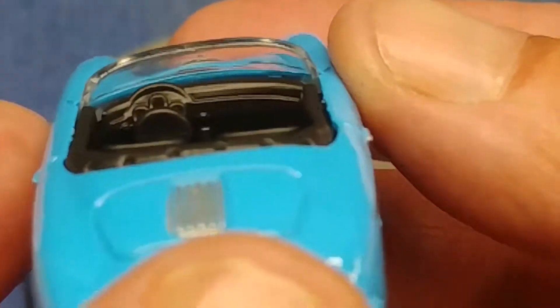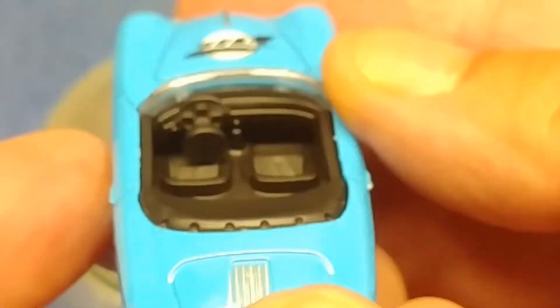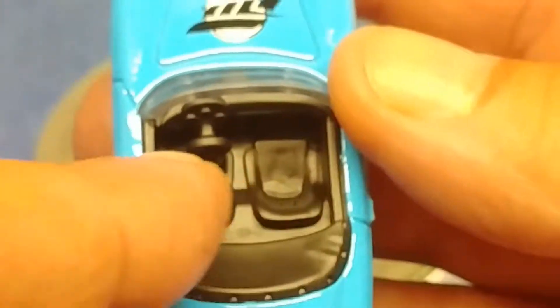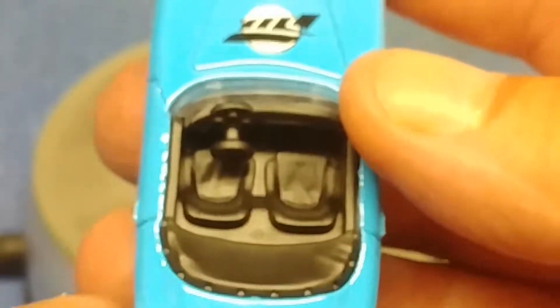Let's have a look at this prototypical 356 Speedster dash. The interior looks pretty badass — you can see the leather sculpted in the seats, and this vinyl tonneau cover for the convertible top.